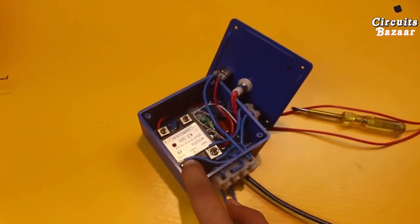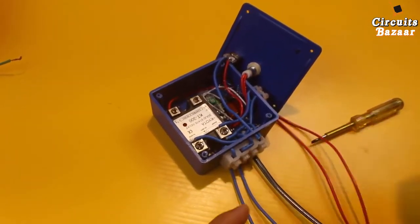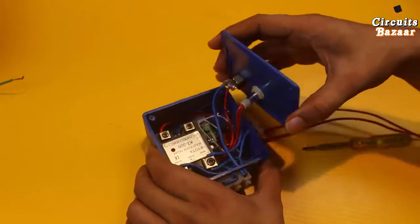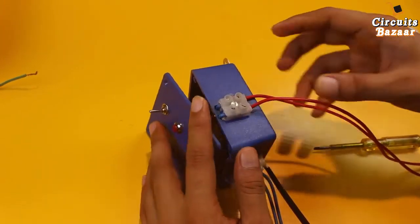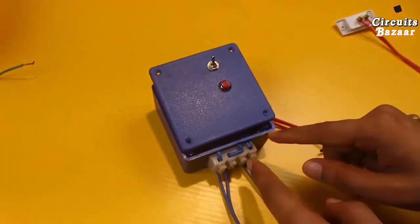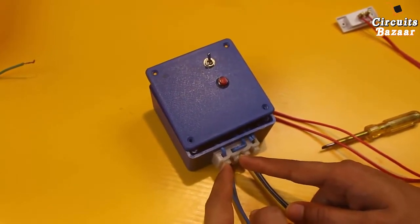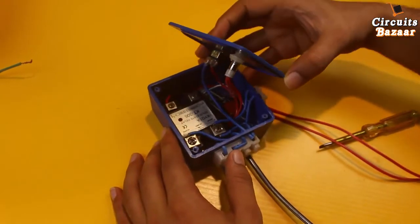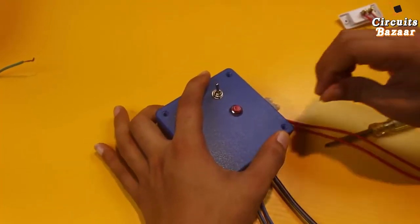The neutral is already coming from the AC and the phase will come through the solid state relay. The phase goes to this point and then comes from this point to here. To make it manual as well, I picked these two points and placed a switch here. I've put two connectors for this switch, and four connectors total — two for AC and two for the hooter connection.